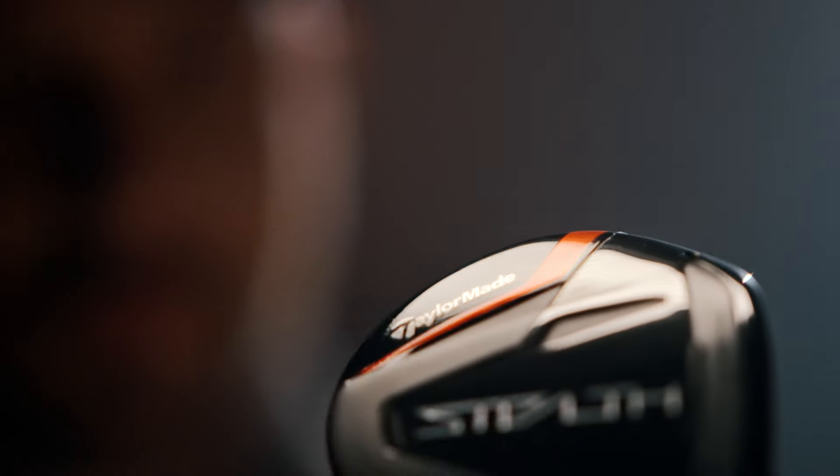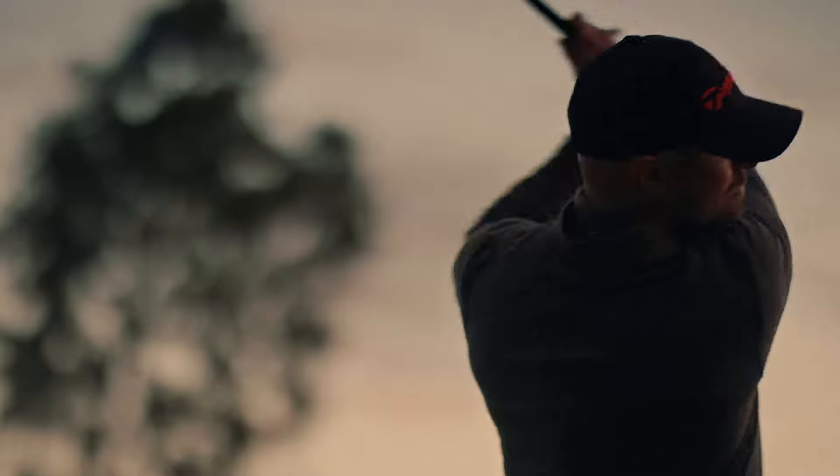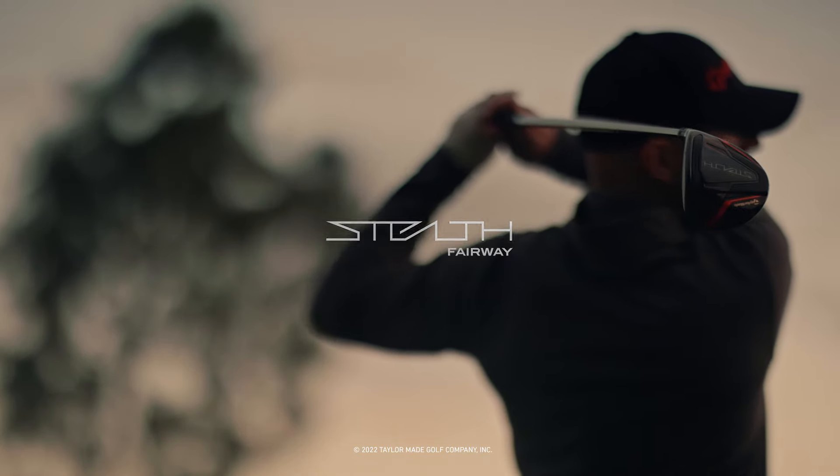Introducing the all-new Stealth Fairway from TaylorMade. With a 3D carbon crown and V-steel sole designed for low CG and more forgiveness. It's your new Reliable. The all-new Stealth Fairway. Only from TaylorMade.